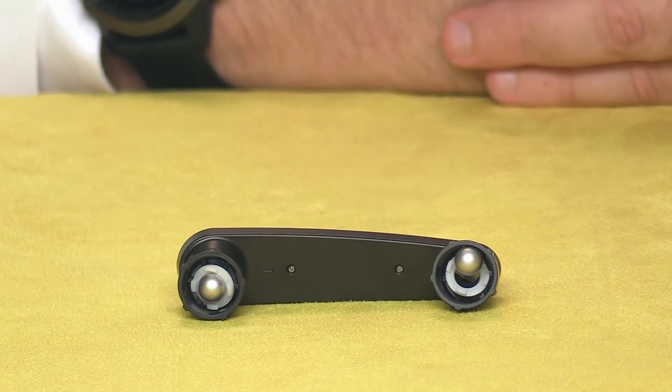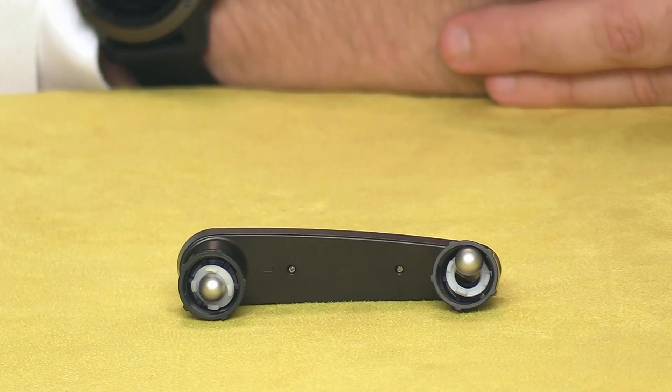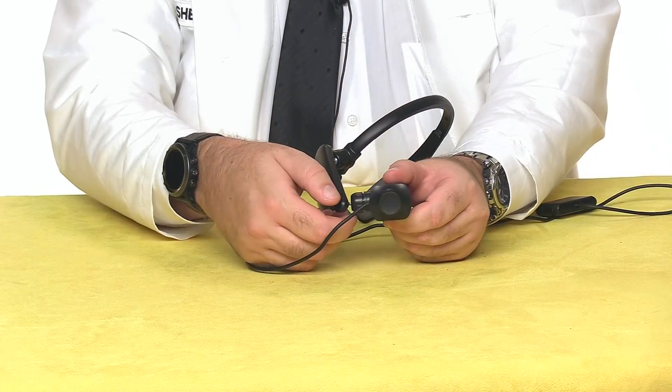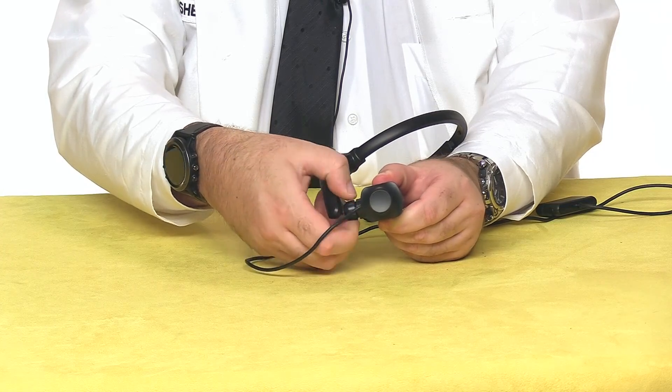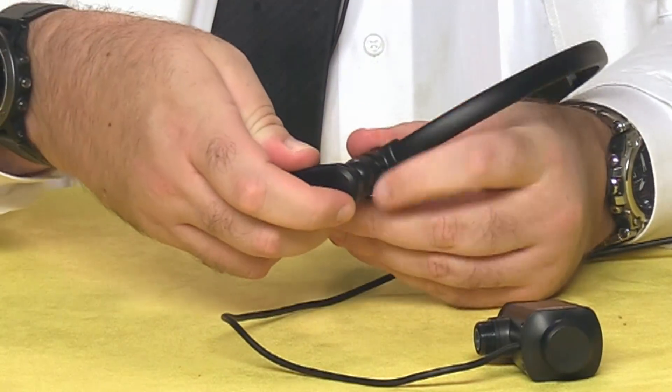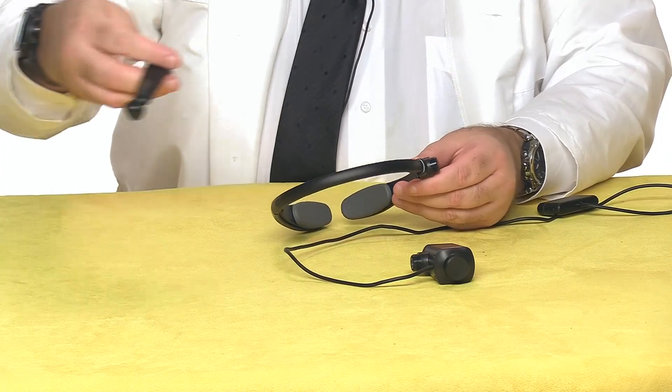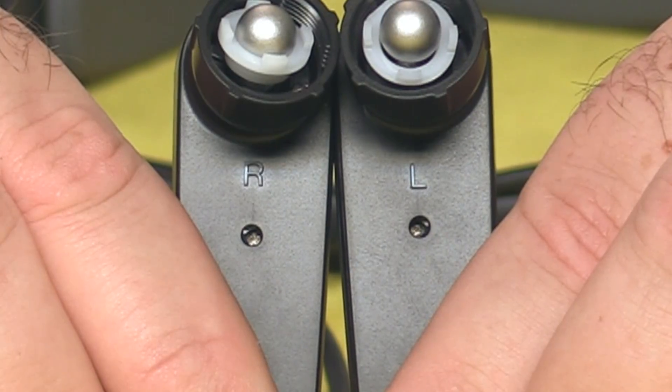The kit also includes this interchangeable arm, so you can mount the display for easy viewing by your dominant eye. I'm lucky — I'm right eye dominant, and this unit showed up in a right-handed configuration. If you need to change sides, here's the procedure: disconnect the arm from the headband and the eyepiece, flip the headband over, and then attach the alternate arm. They're labeled right and left, so you can keep them straight. And that's it!